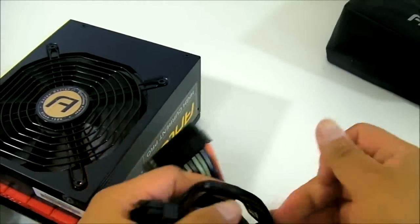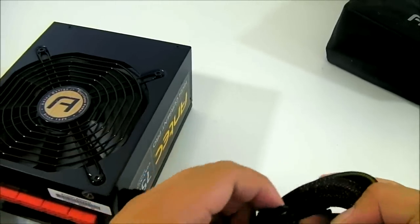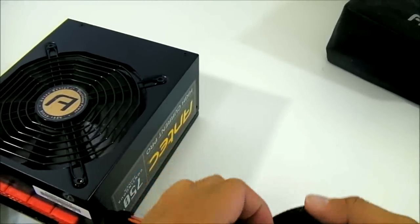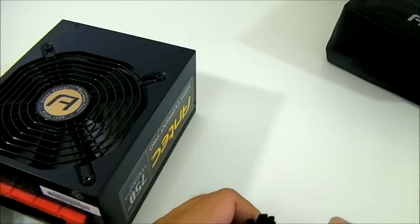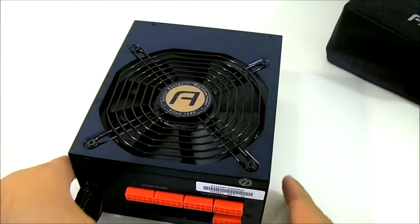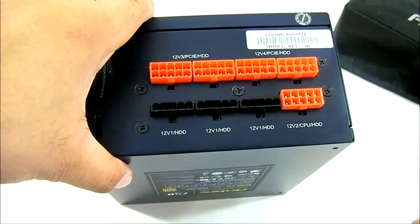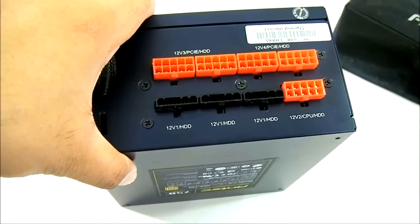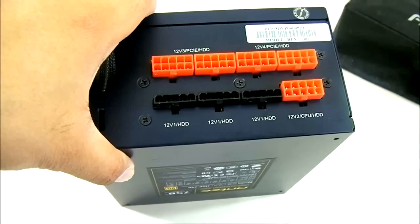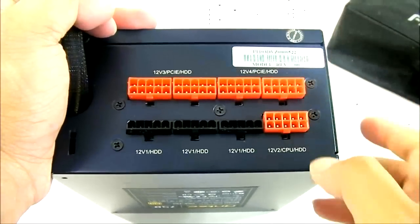You also get two hardwired PCI Express six-plus-two pin cables, as well as a four-plus-four pin CPU power connector. And as mentioned earlier, you get one extra 8-pin 12-volt connector. For example, the EVGA Z77 FTW motherboard has a pair of 8-pin CPU power connectors for overclockers — that's what that extra 12-volt CPU power connector is for.